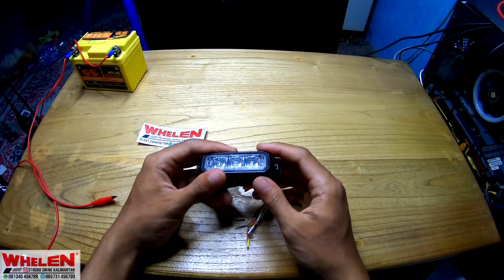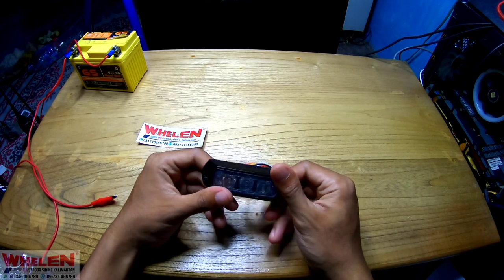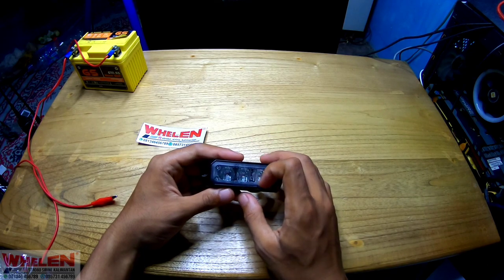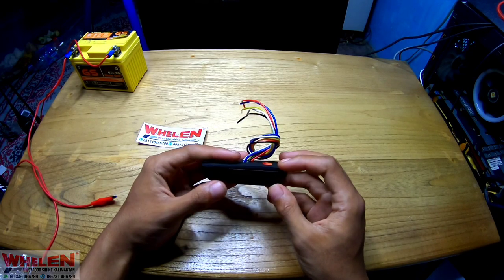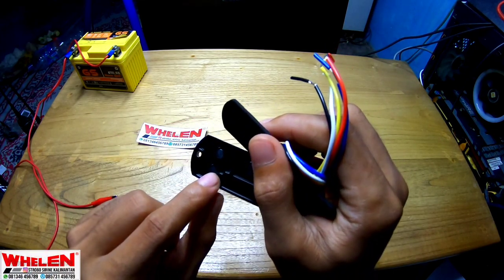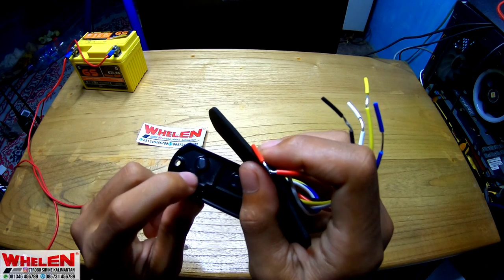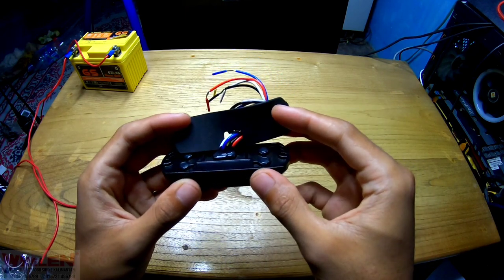Ada juga nanti kita akan review yang F6-nya ya. Ini adalah F3, yang mana ini sudah waterproof, tahan air. Kalau nggak salah ini bisa diceblongin ke air, tapi gue belum pernah coba. Untuk casing-nya dia menggunakan aluminium yang tebel. Tidak ada lubang selain di depan, dan di depannya sudah pakai lem tembak silikon, jadi air tidak bisa masuk ke dalam.